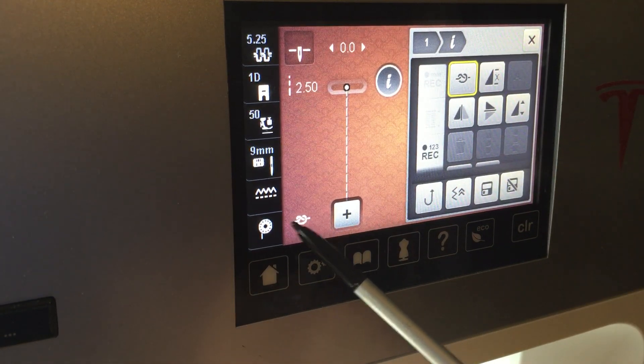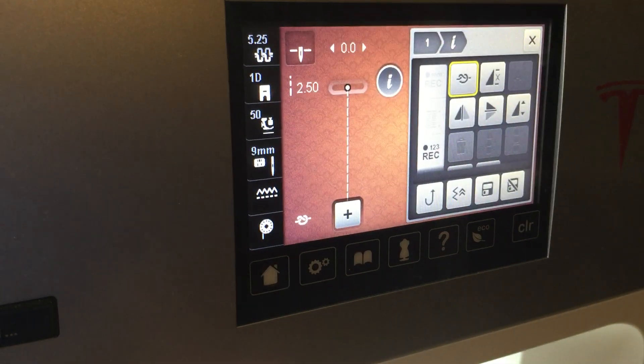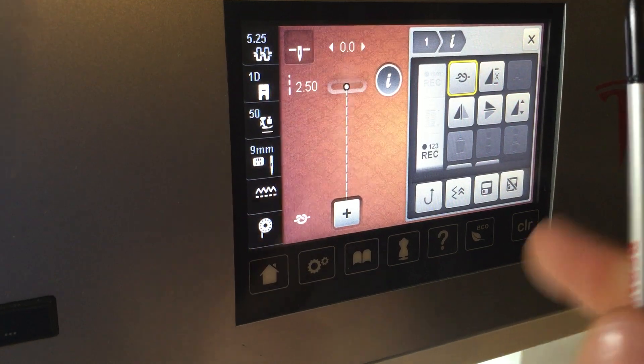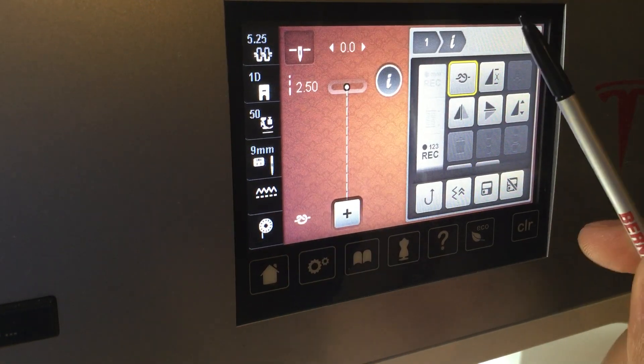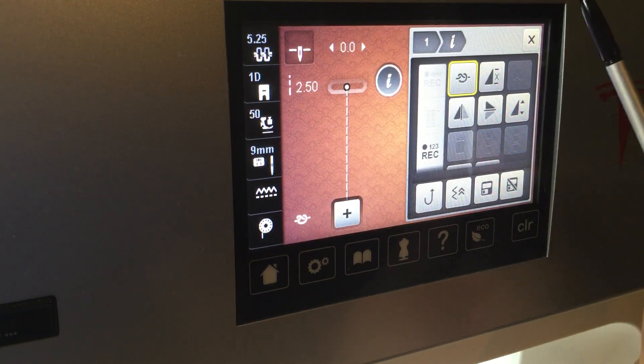So we can click this and we'll see it appear right here at the bottom of the screen. So when we start sewing this next time around, it will tie off before we start. That's how we can turn on and turn off that tie-off function whenever we want it temporarily — it's just for that one set of stitches. But we also turn it off.